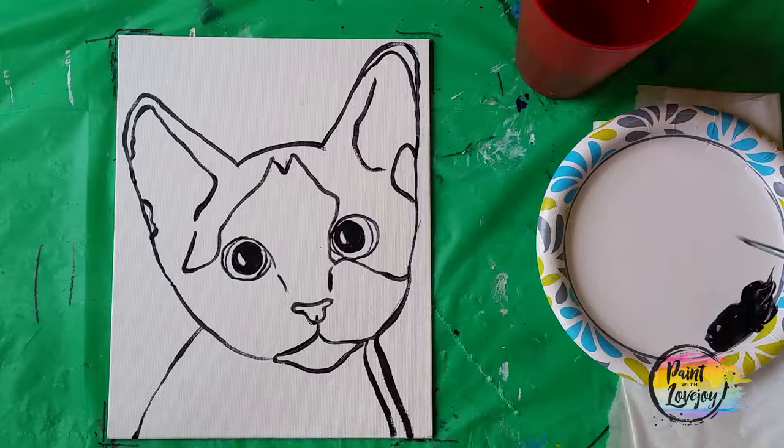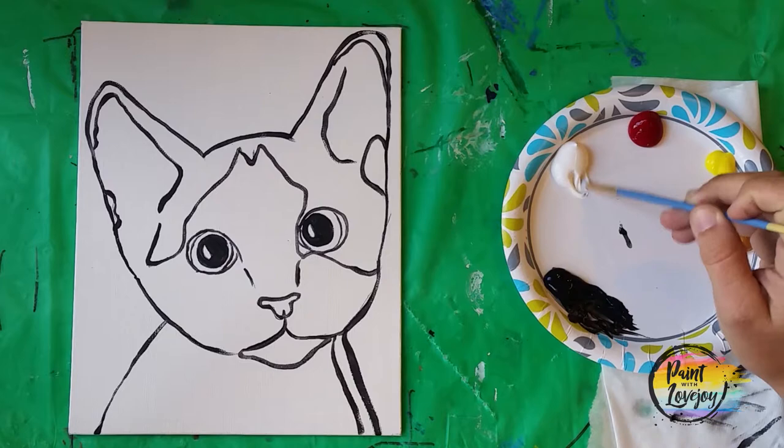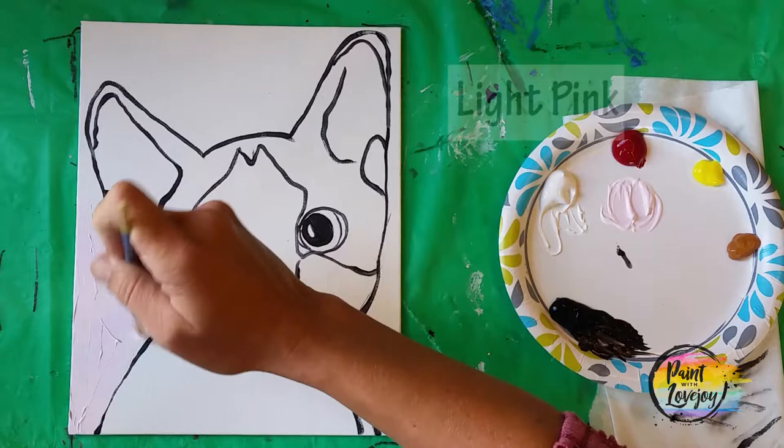Pause the video and take one of your progress photos. Then we'll be moving into painting our background — you can pick any color. In this video I'll be using a light pink, so I pulled a little bit of white aside and added a tiny amount of red to make my shade of pink.